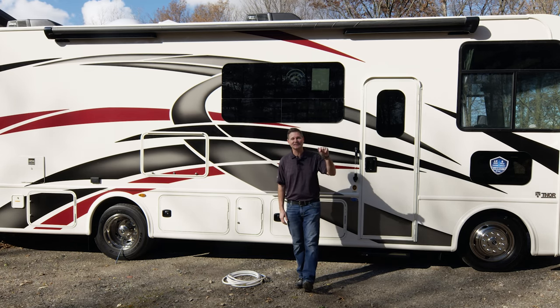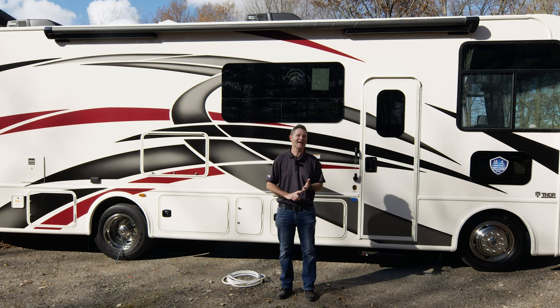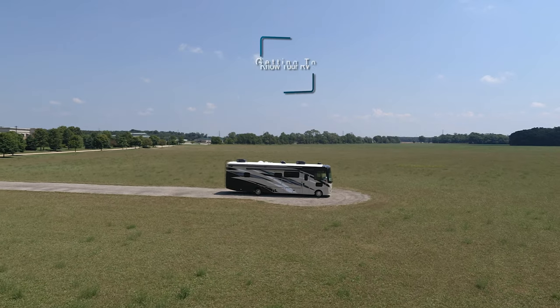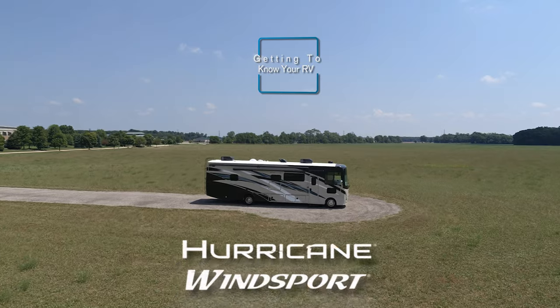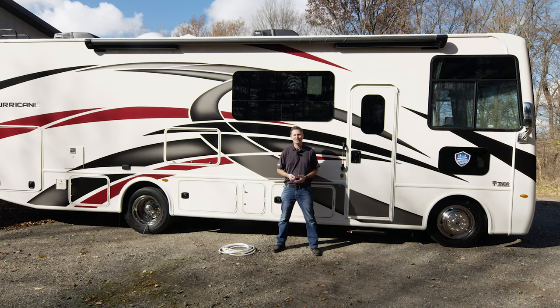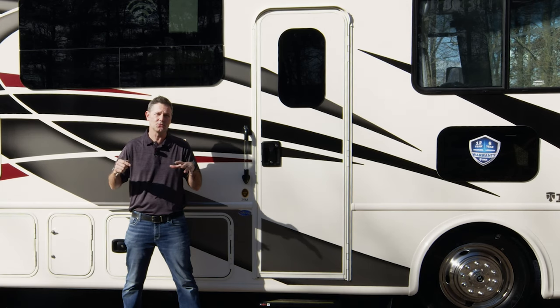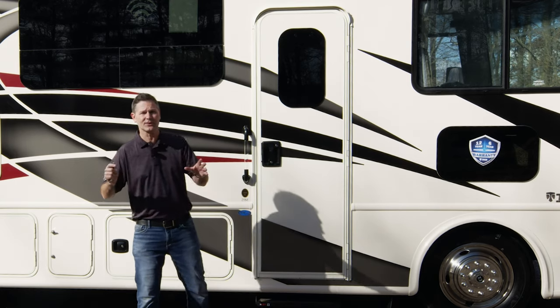Hi, I'm Steve Duvall from Thor Motor Coach. This is Getting to Know Your RV, and in this video we are going to get to know the Hurricane and the Wind Sport. With a beautiful Class A gas motor home like this in your driveway, you can't wait to set out for adventure. So what we are going to do in this video is get you ready to head out wherever you want.